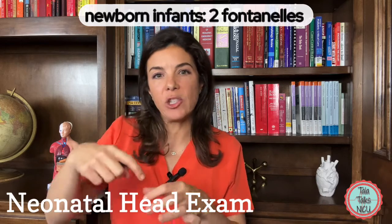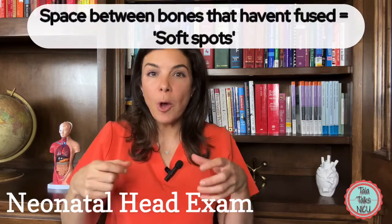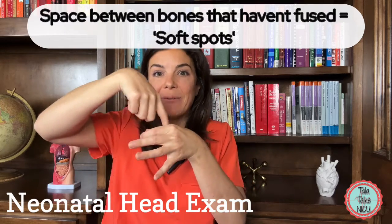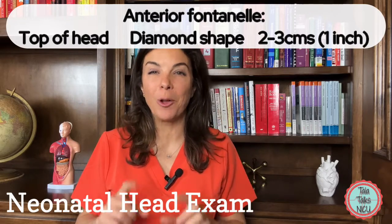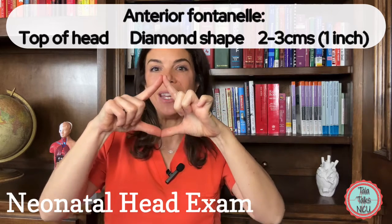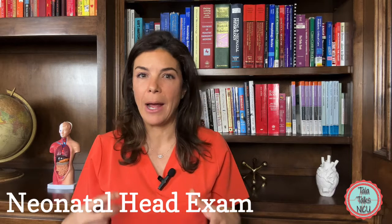Newborn babies generally have two fontanelles. A fontanelle is just the meeting place between all the different skull plates — before those plates are fused, babies can have missing bone in that area. The anterior fontanelle, or the soft spot, is right at the top of the baby's head and is normally diamond shaped, about two to three centimeters in each direction.